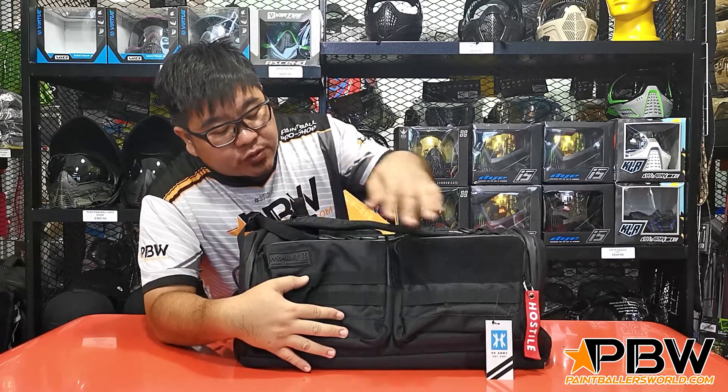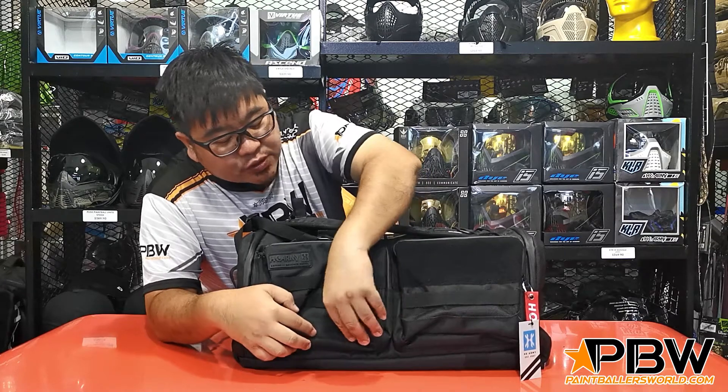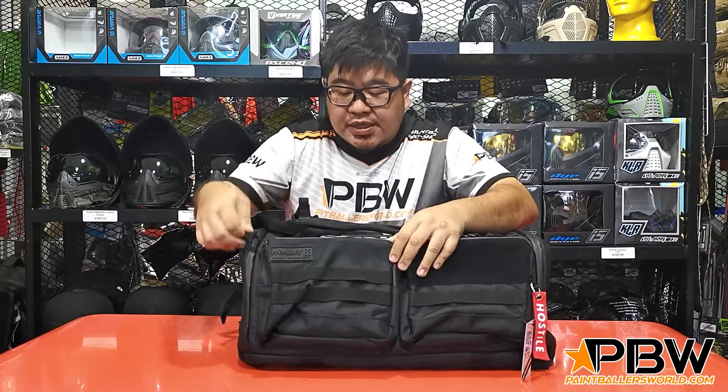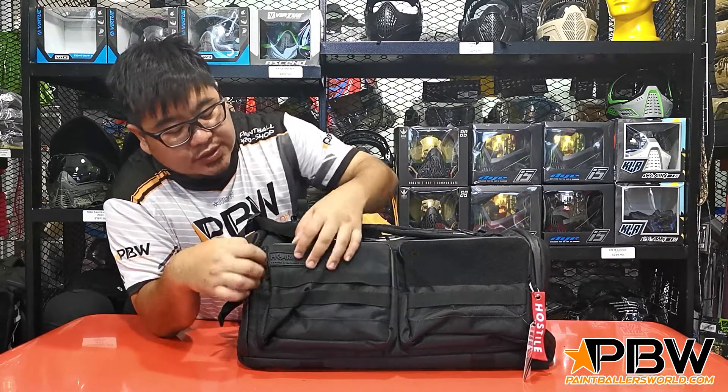Going from side to side, we have two main pockets with MOLLE straps here, so you can add additional pouches if you want to expand and customize it, and also add more smaller pockets in the front.